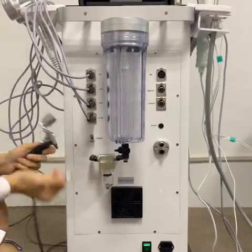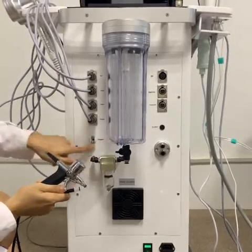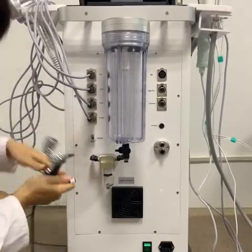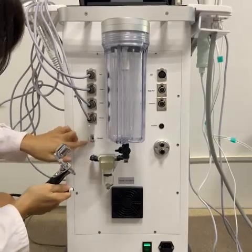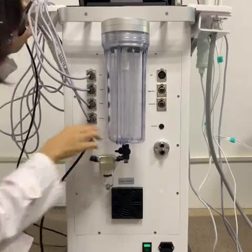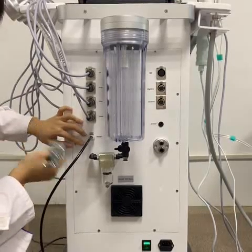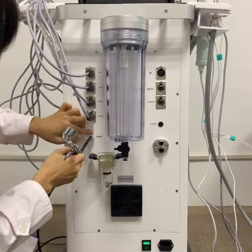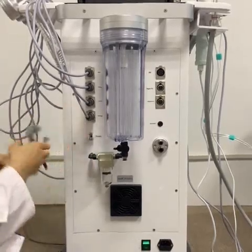The next working handle is the spray mist gun. You can see that this hole is for this working handle. Before installation, we have to press this button first, and then make sure this tip is up. Then we insert. When you want to remove this working handle, press the silver button first, and then pull out. Now we insert again.